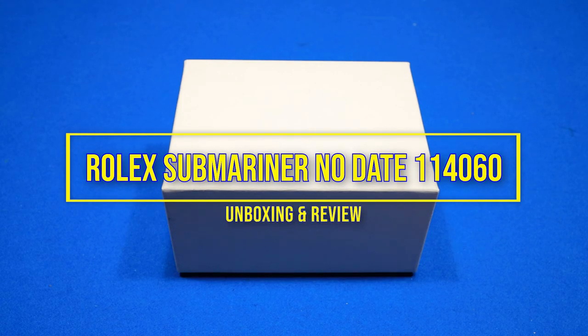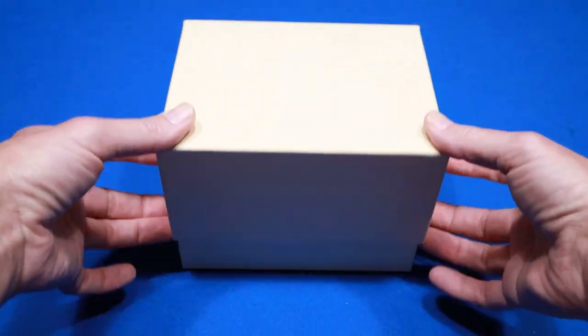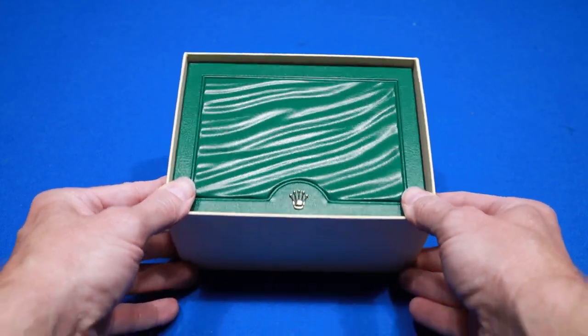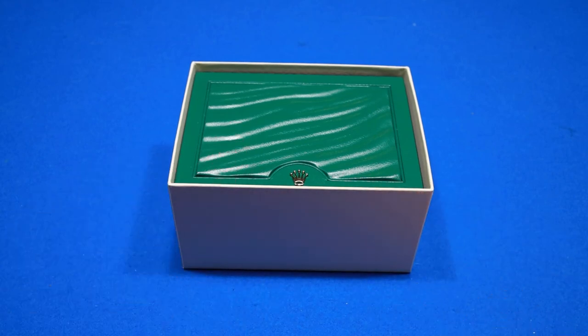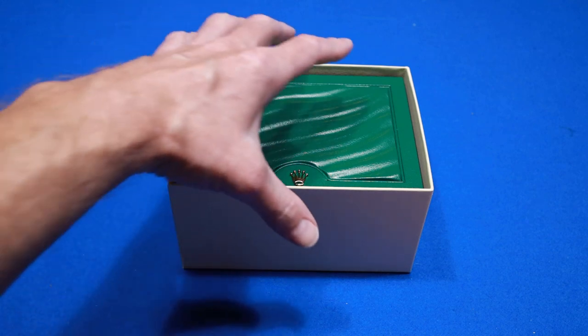Here we are for the unboxing of the Rolex Submariner No Date 114060 with the ceramic bezel. This of course is the outer box — got the Rolex crown on it. Inside we have the inside Rolex box; this is the small size box. The other outer boxes have a flap that makes it easier to get the inner box out. In this case I'll just have to dump it upside down to get it out.